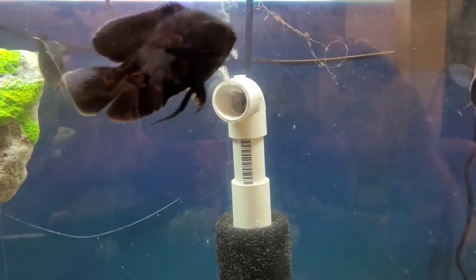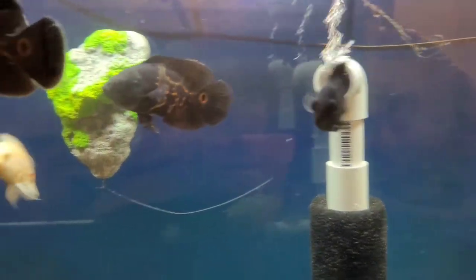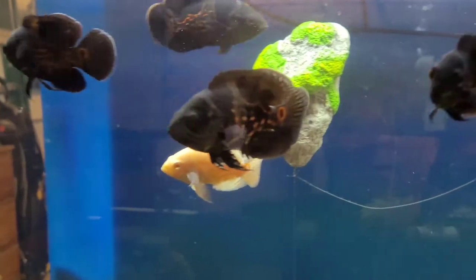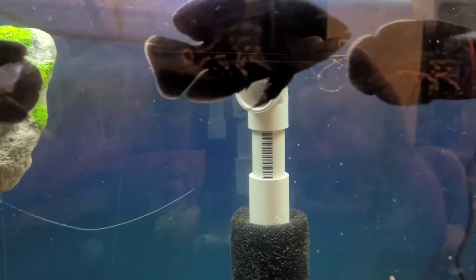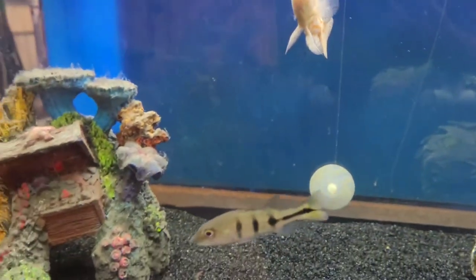Tank 4 with the Oscars. We've got good airflow on my DIY filter — a little sponge filter action. We've got good airflow here. Say hi to the peacock bass and the albino.